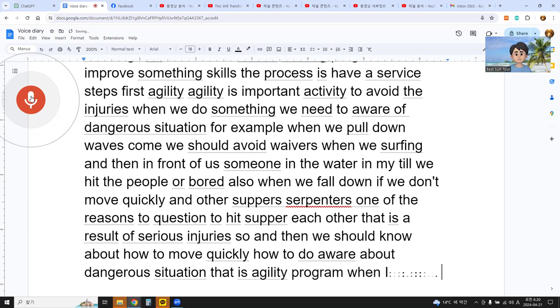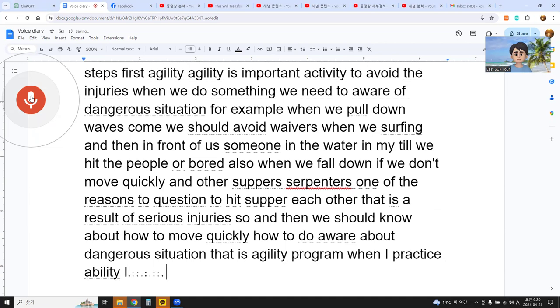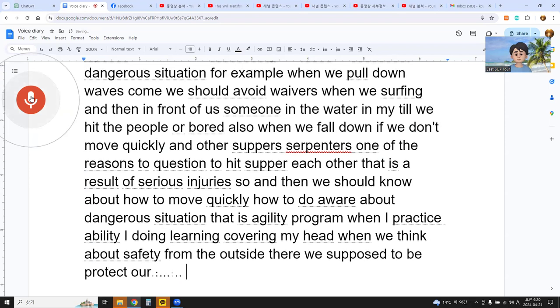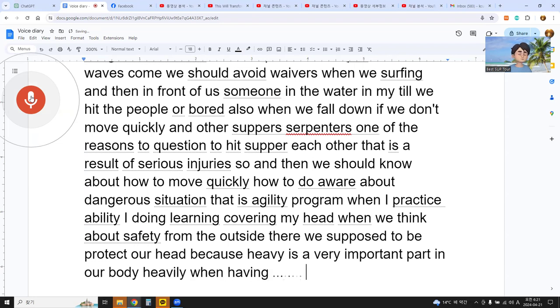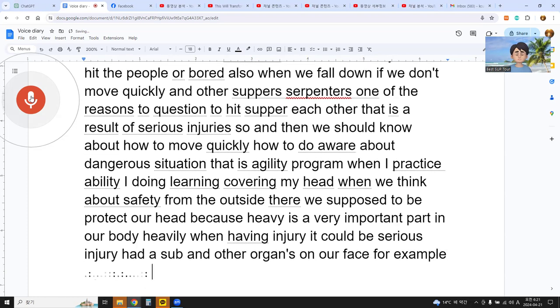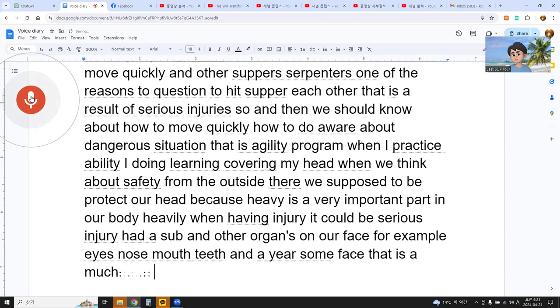When I practice agility, I do rolling and covering my head. When we think about safety from outside danger, we first protect our head, because the head is a very important part of our body. Head injury could be a serious injury — the head itself and other organs on our face, for example, eyes, nose, mouth, teeth, and ears. Those are the most important parts to protect first.